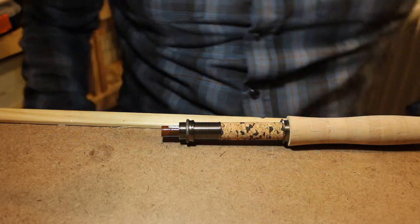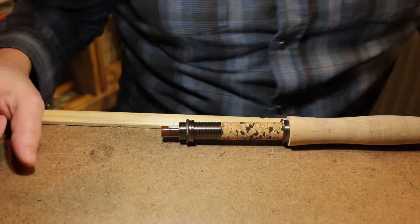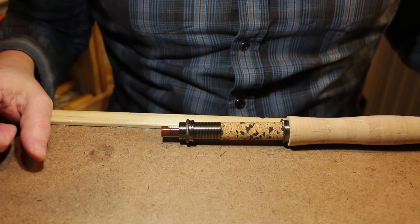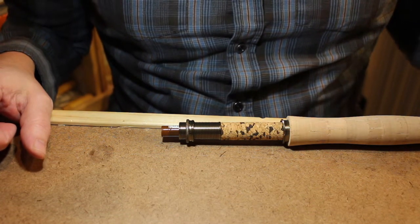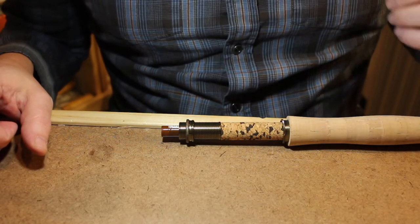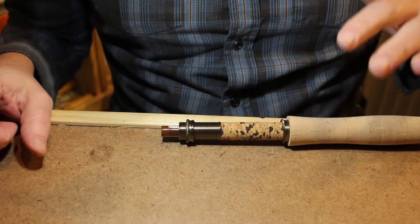Hey everyone, Matt here from ProofLive Fishing. In this video I'm going to show you how to install a fighting butt, and we're going to do it a couple different ways. In another video I'm going to introduce a new product, which is a removable fighting butt set of hardware. So we're going to start with the basic fighting butt.